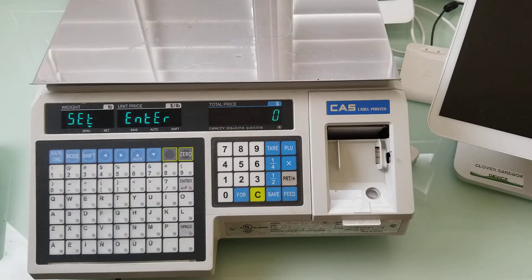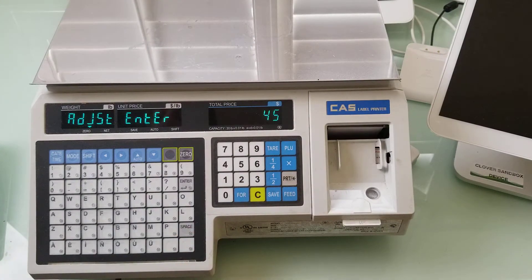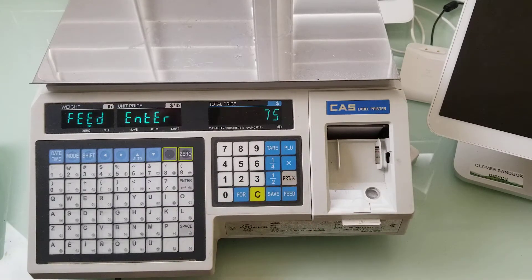We are now effectively on step number two, step number three. I'm going to press five then print, and my adjust number needs to be 30, so I'm going to take it back to 30. I'm going to press print and my feed number needs to be 60.